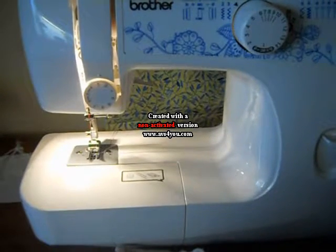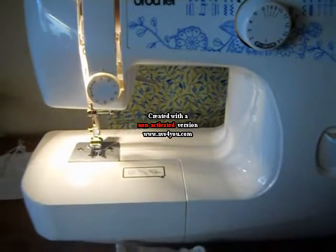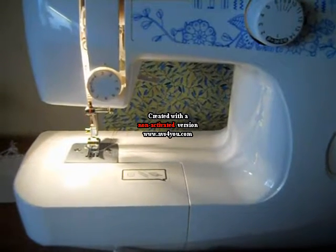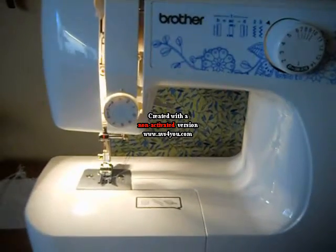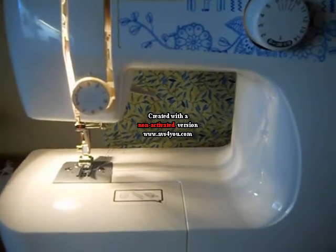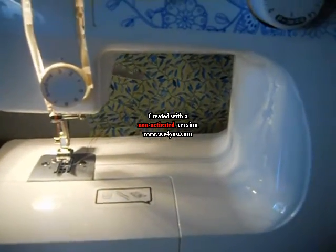In this video, I am going to do some monogramming with my new Brother LX3014 sewing machine. Someone has asked me if I could do a video on the monogramming, and I'm not very good at monogramming. I have done one test, and I think I can do this. So let me show you what we're going to need.